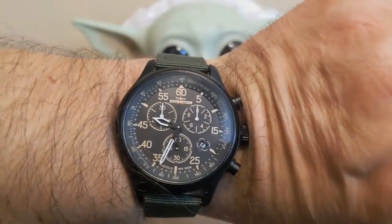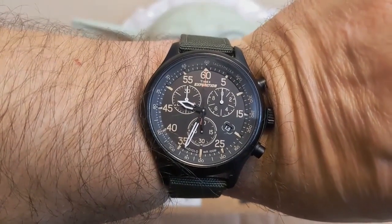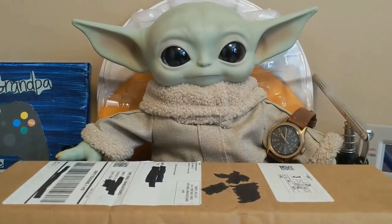It's not Tuesday but we're going to do Timex Tuesday anyway. I'm wearing my Timex Expedition chronograph and Grogu is wearing my Timex MK1 MacGyver.